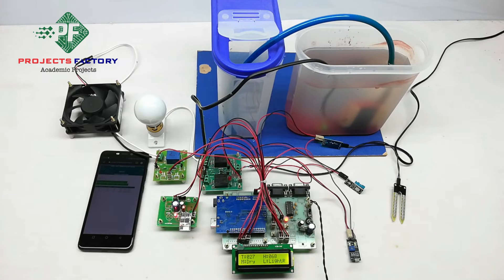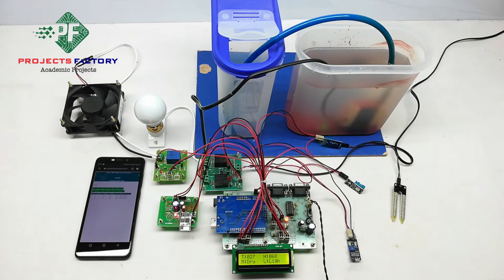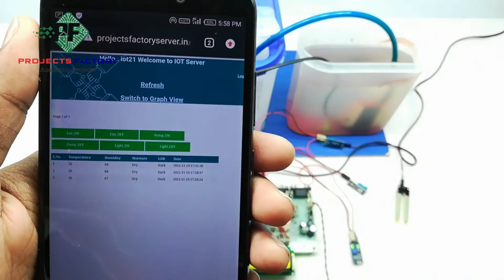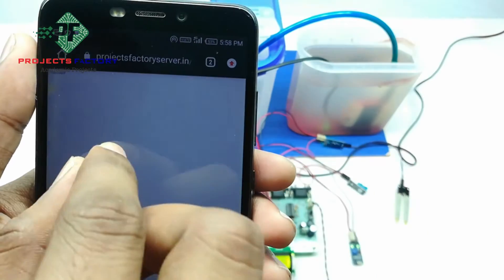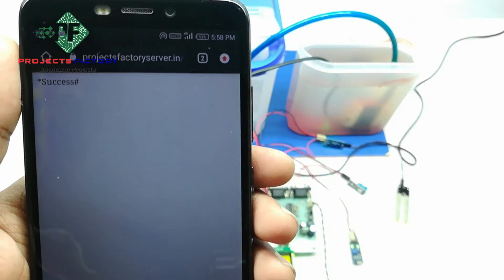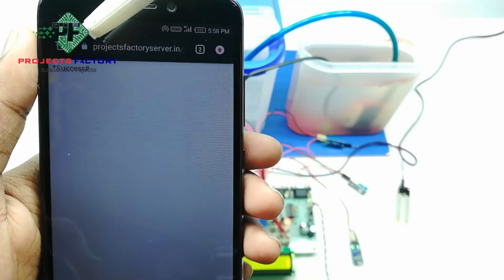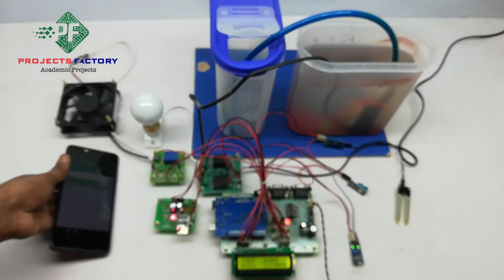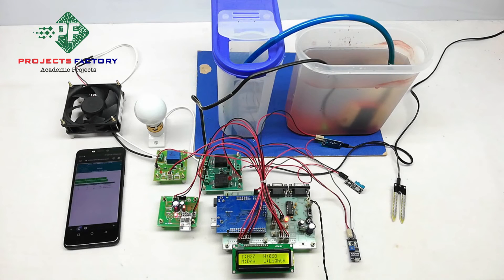We can see sensor data in table format for temperature and humidity, and also in graphical format. Based on sensor data, we can control respective loads like fan, pump and light from the server. Arduino reads the load control commands from the server every 30 seconds. On the LCD corner, R means data reading from the server and U means data uploading to the server.